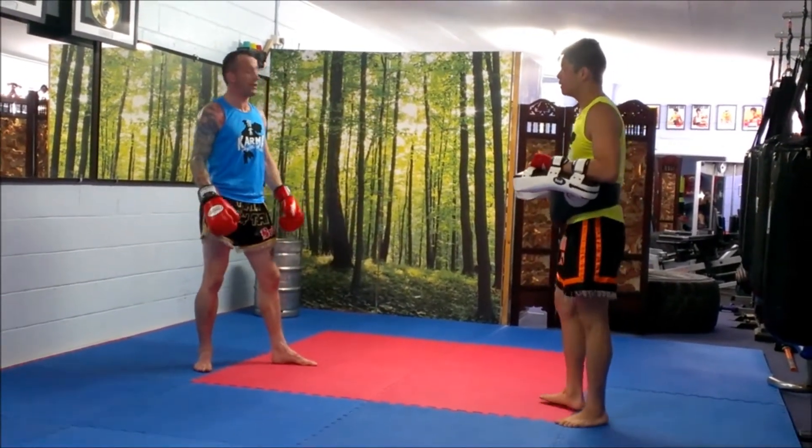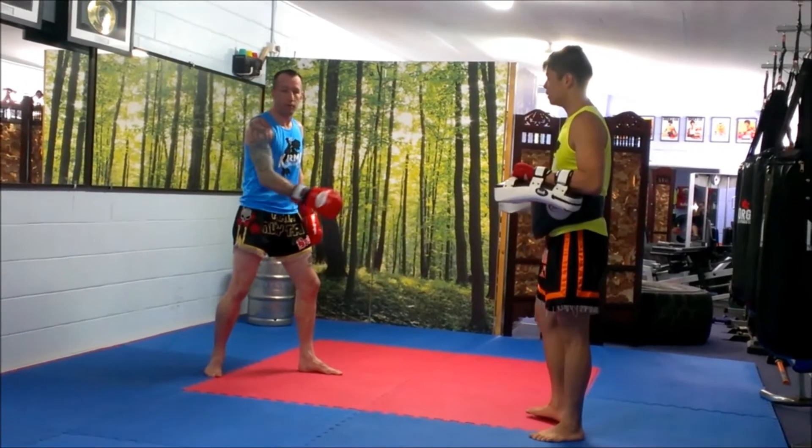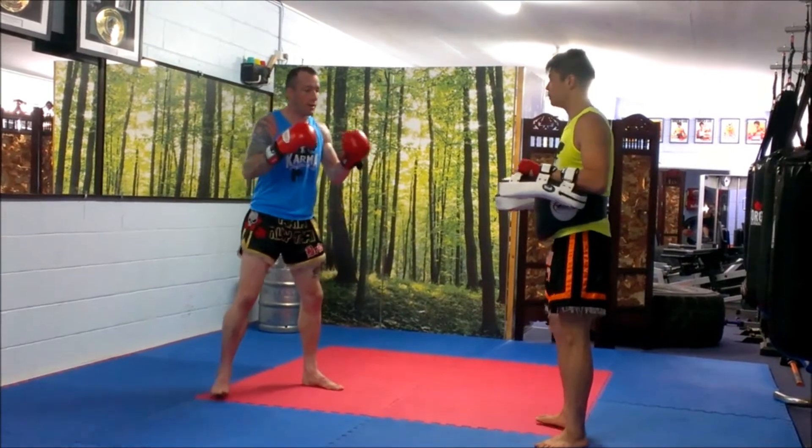The second combo is double one. It's a jab, hook, right kick. You're slowly moving around to the left before the kick. On the pads it looks like this.